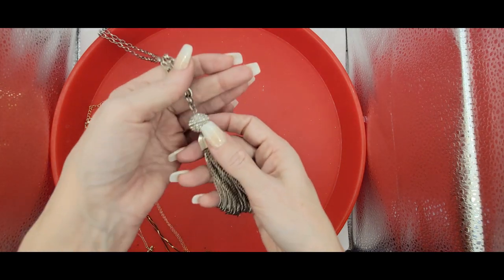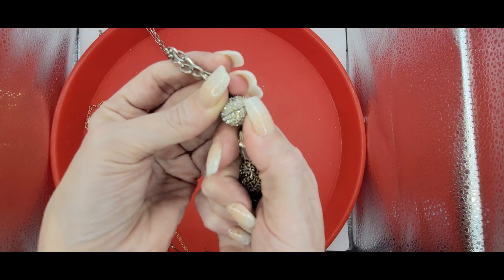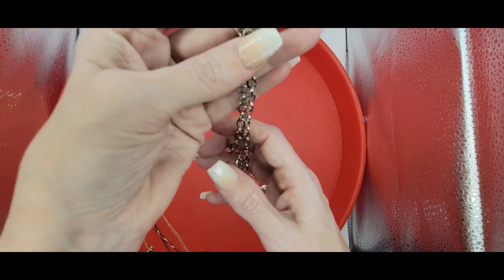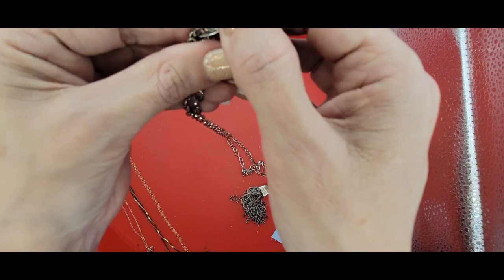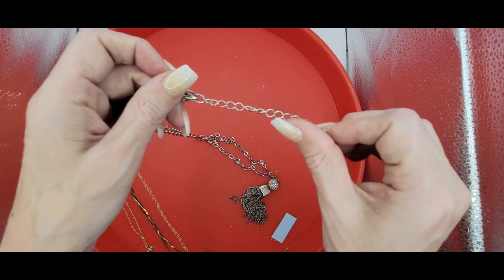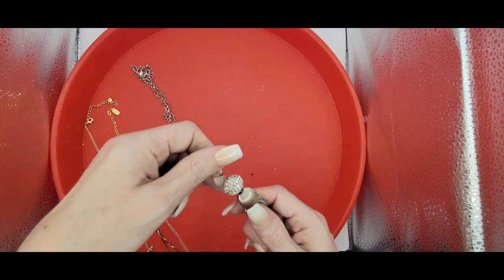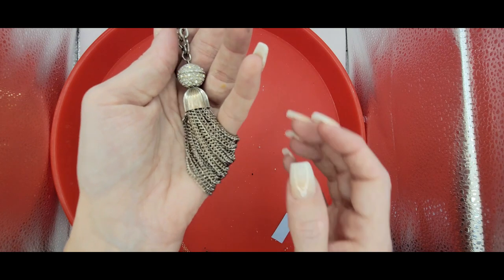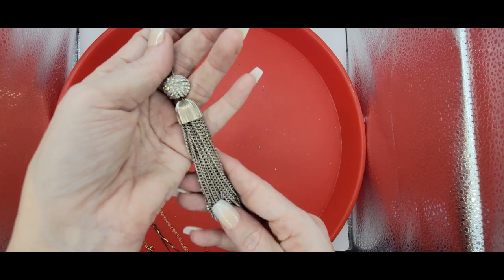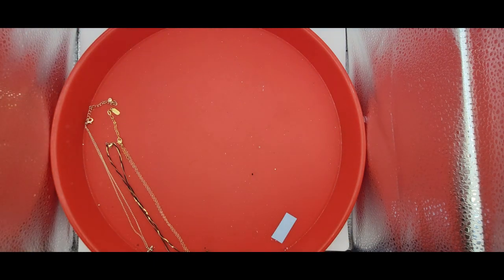And the last one is a tassel — it's a chain tassel with this pavé ball, on a large oval link chain that is in good condition. It is a New York and Company. And it does have an extension. The tassel still looks pretty good — I'll probably give it a little clean up, because it does feel like that old jewelry feel.